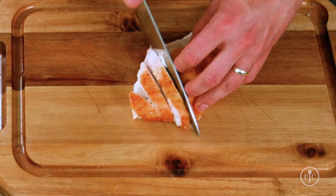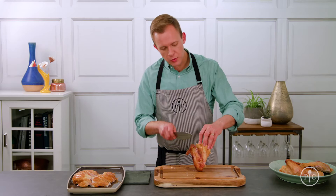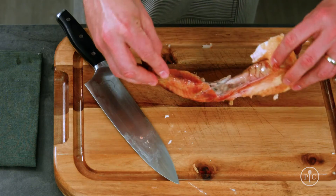Now I'm gonna get ready to serve. First I'll slice the breast against the grain — this is really nice because each piece gets a little bit of that delicious crispy skin. To prep the wings, I'm just gonna slice right down the center along the joint and then pop the drumstick out.